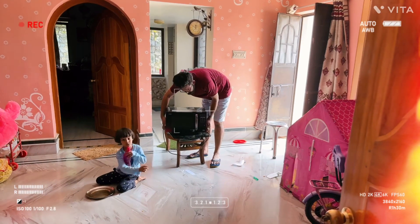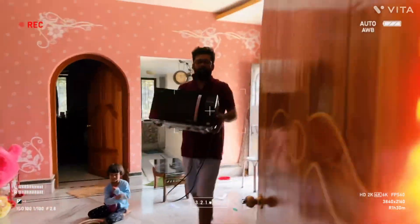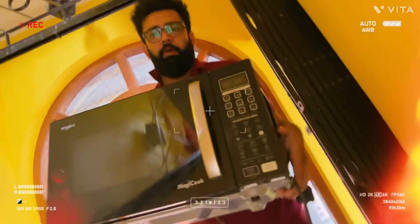One to two is done. One to three is done. We are taking it in the kitchen room. Actually, we are going to get it ready. We are working properly.